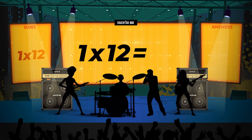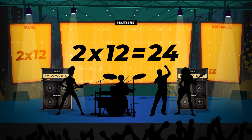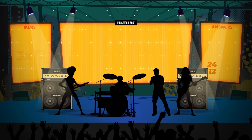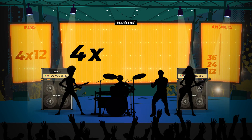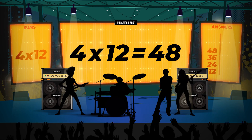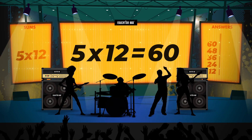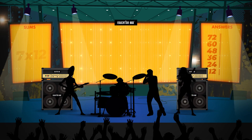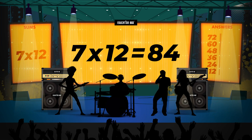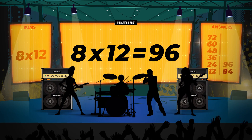1 x 12 is 12. 2 x 12 is 24. 3 x 12 is 36. 4 x 12 is 48. 5 x 12 is 60. 6 x 12 is 72. 7 x 12 is 84. 8 x 12 is 96.